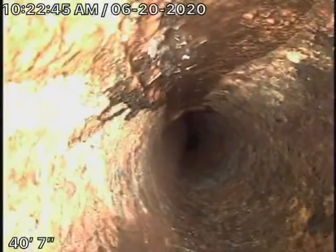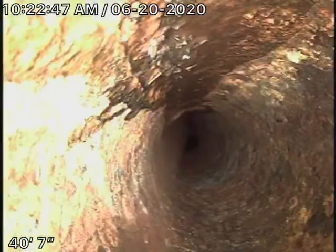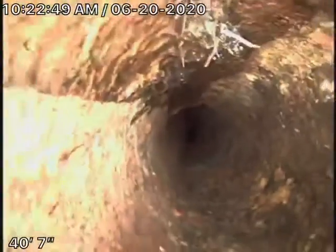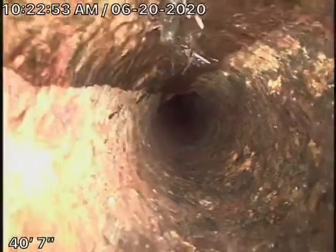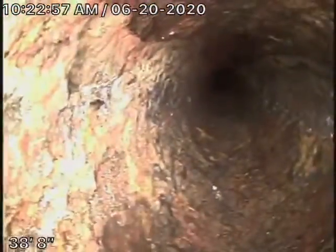This is underneath the concrete outside over here. You can see the roots coming in — obviously the pipe is cracked. This should have been replaced before all this concrete was poured over here.